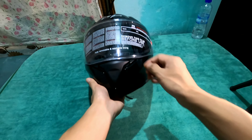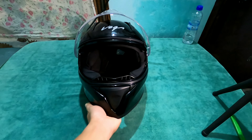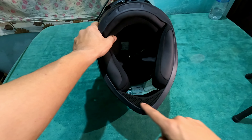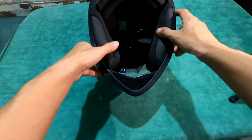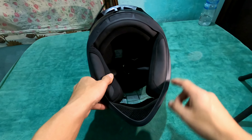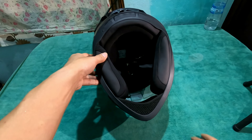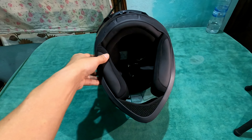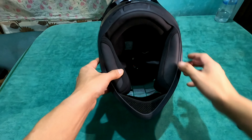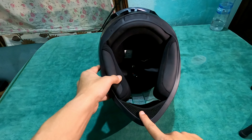Now I will open the visor — watch the way the visor is closed. And this here is your chin curtain, which is available in very limited helmets. The chin curtain is a very important thing for a motor vlogger — when you ride with wind blasts, it prevents damage to the helmet.